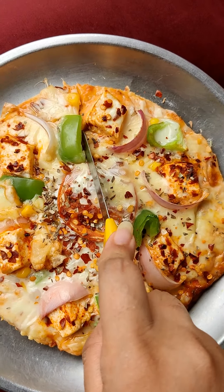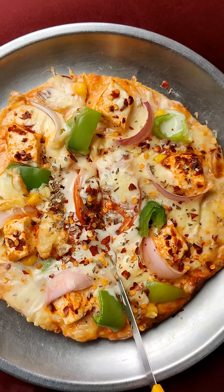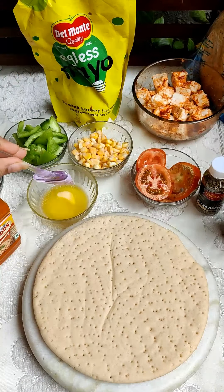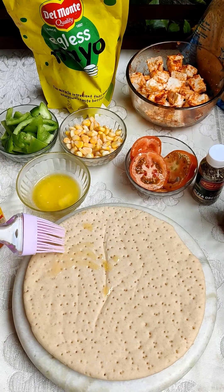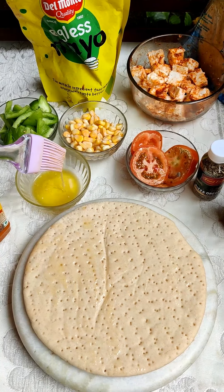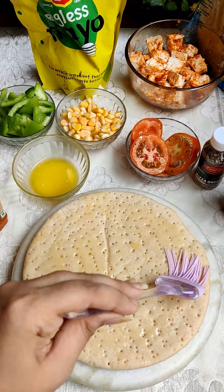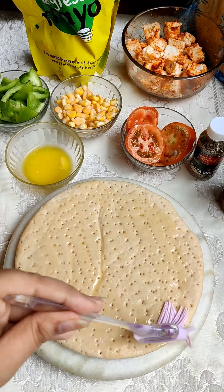Hey everyone! Today we are going to make homemade tangy paneer pizza. I am using a whole wheat pizza base here — you can also make a hand toast. Now we will add melted butter. Do not skip this step — the base gets toasted and becomes crunchy.